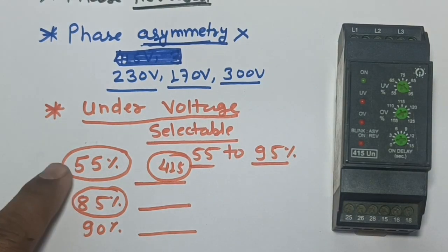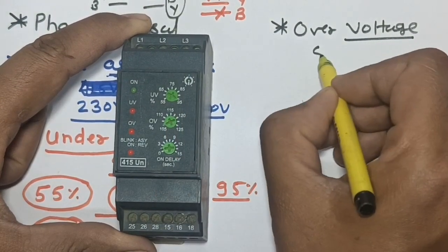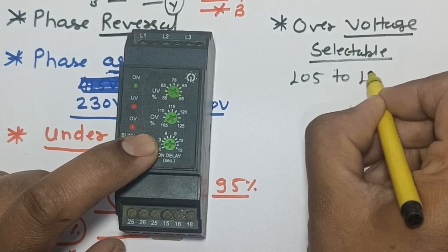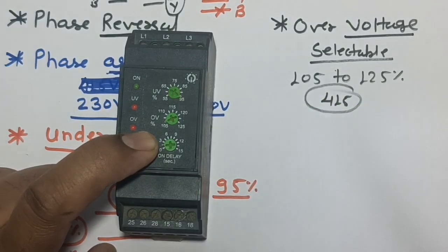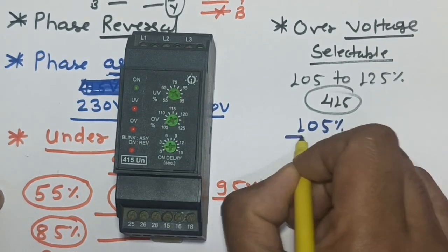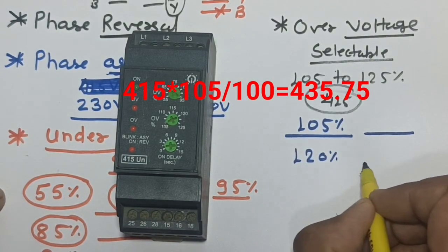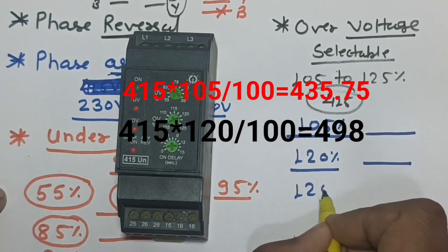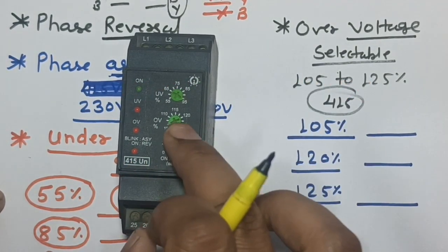We also have over voltage protection, which is selectable. You can select at what over voltage level the phase monitoring relay will trip — the range is 105% to 125% of 415V. If you select 105%, that is 435V. If you select 120%, that is 498V. If you select 125%, the over voltage trip point is 518V.